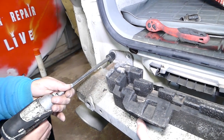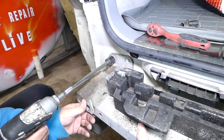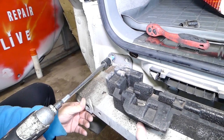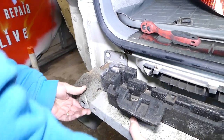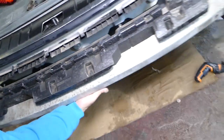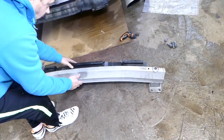And last one. Alright, perfect. We grab the cross support now and gently pull it out, just like that.